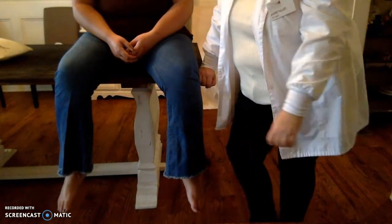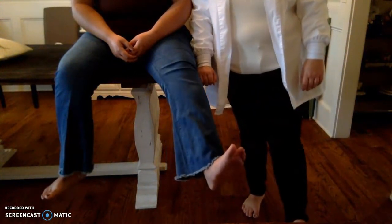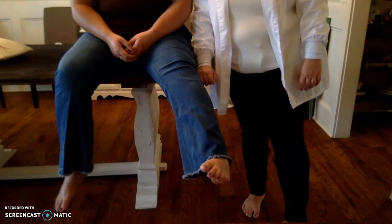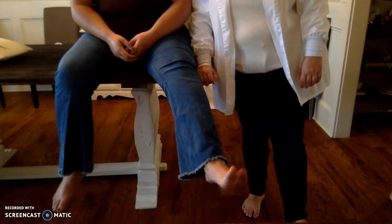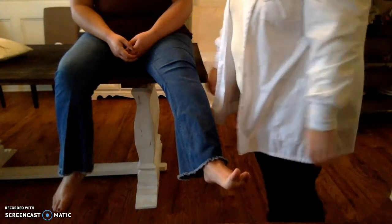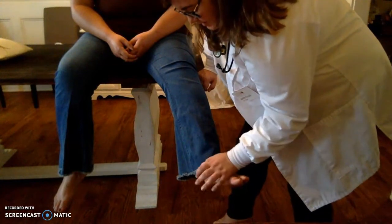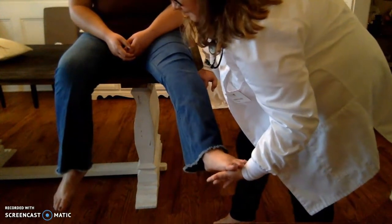I'm going to take a look at your feet. Flex your foot back and then extend it — point your toes. Now invert it, taking your toes toward center, and then evert — away from you. Can you flex your toes and then point them? Any problems? No. I'm going to ask for some resistance exercises — resist my hand here and then like you're stepping on a gas pedal. Perfect.